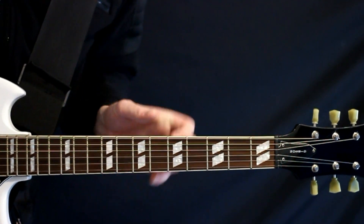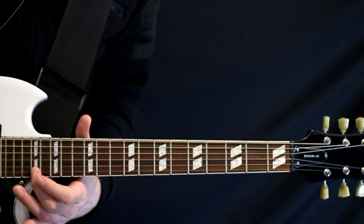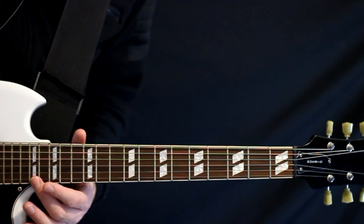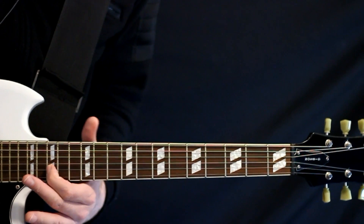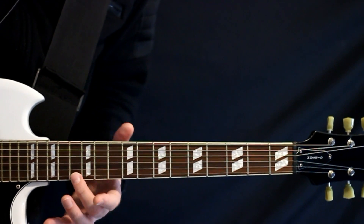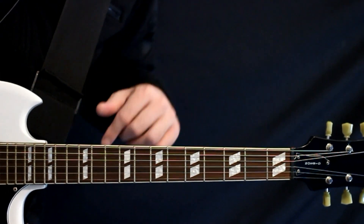And we get a cool little solo thing after the bridge. We're going high now on the E string, all the way up to 17. Hold that for a few beats and then land on 15 of the B. Then we take our 17 on the E down to 13, hold that for about a count or so, and then bring it back up to 15. And we just loop that.